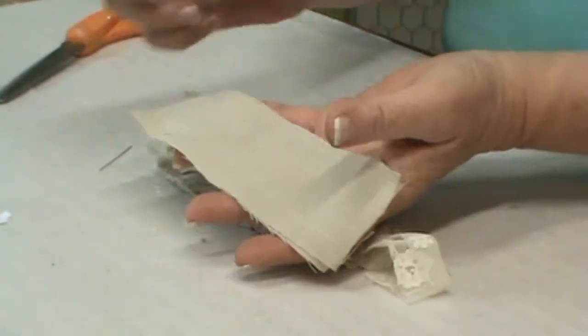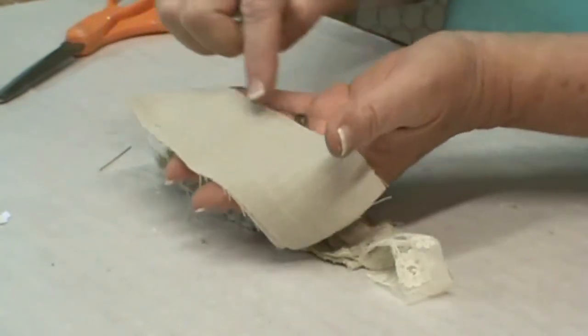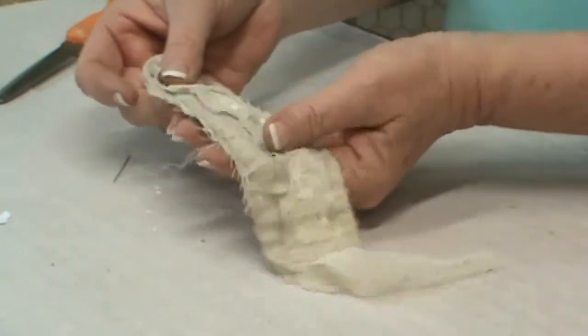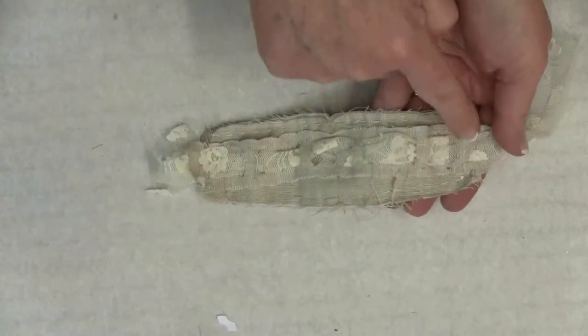Now what you'll want to do is place all of your layers of your bracelet base together and take a little running stitch all the way around the edge, just like I've done on this one here. I've also tacked my border along the edges on each edge.